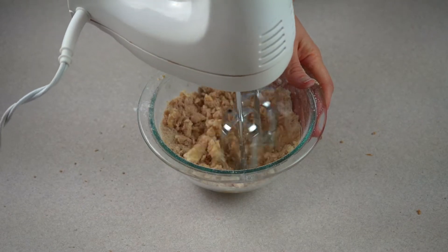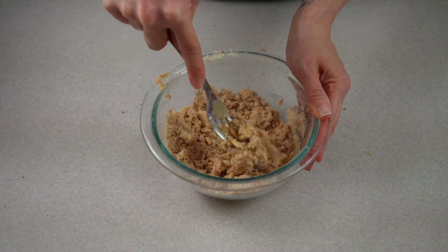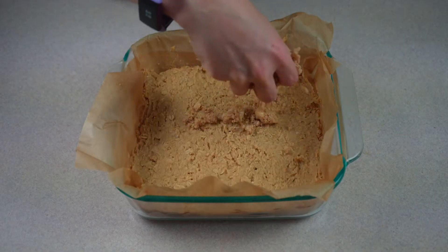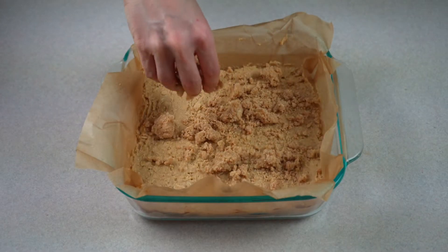I usually like to switch to stirring by hand just to make sure that it is a crumbly consistency. Sprinkle your streusel right on top of the oatmeal bars.